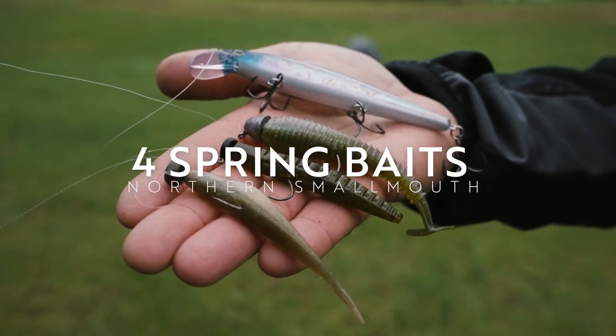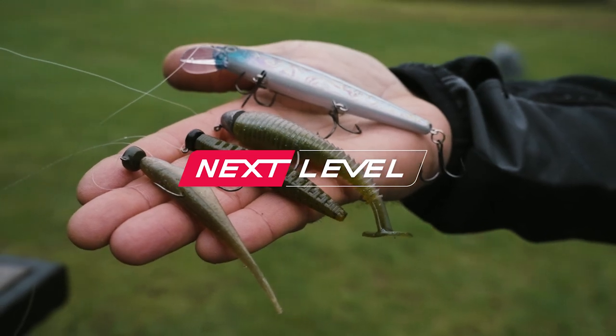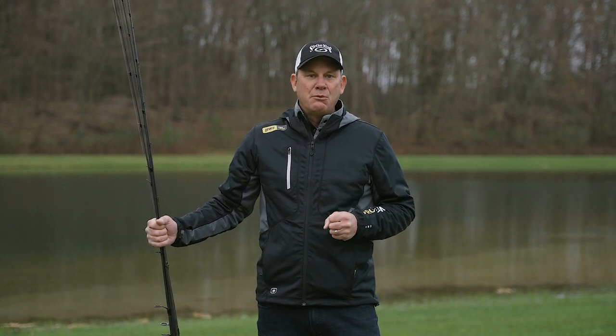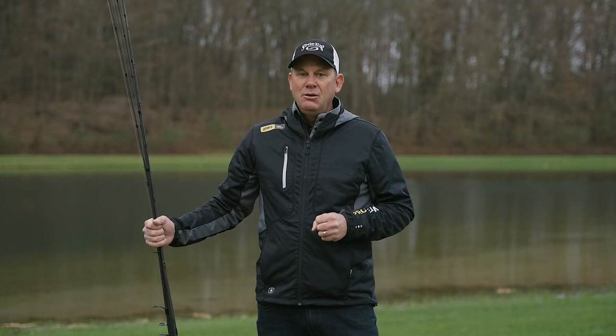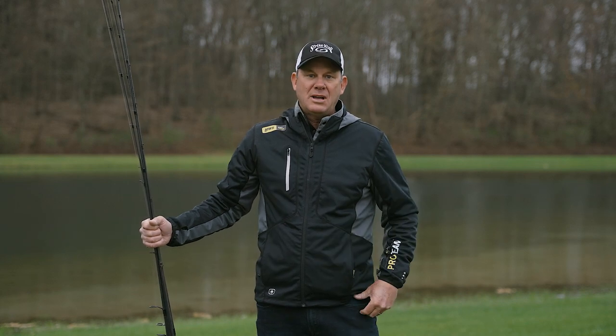One of my favorite things to do is fish for big northern smallmouth during the pre-spawn. It's a great time of the year. The ice is just coming out, these fish are thinking about spawning, and they're already starting to move shallow right after ice out. They really congregate together, so you can have just an incredible day where not only do you catch some really big fish, but you can catch a whole lot of them. It's a really special time of year.